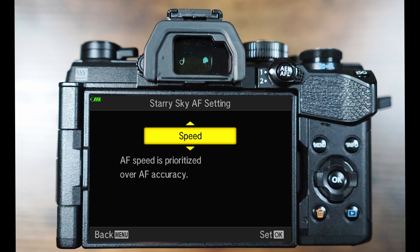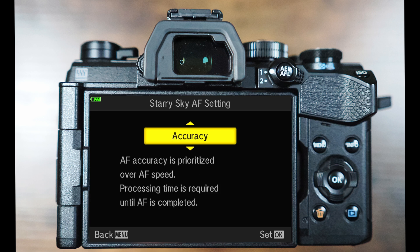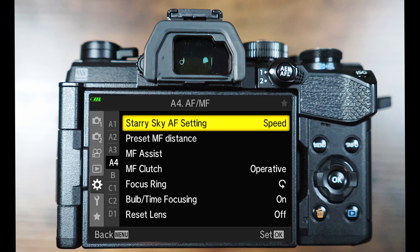We'll choose speed primarily if we're hand-holding our camera whilst taking shots of the night sky, or accuracy, which can take a little while longer to process, but it's likely that we'd be using a tripod. Now these settings simply apply those options to the Starry Sky Autofocusing function.